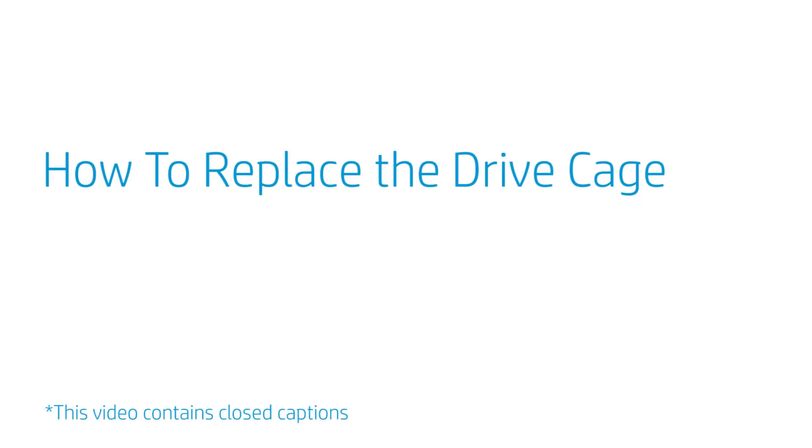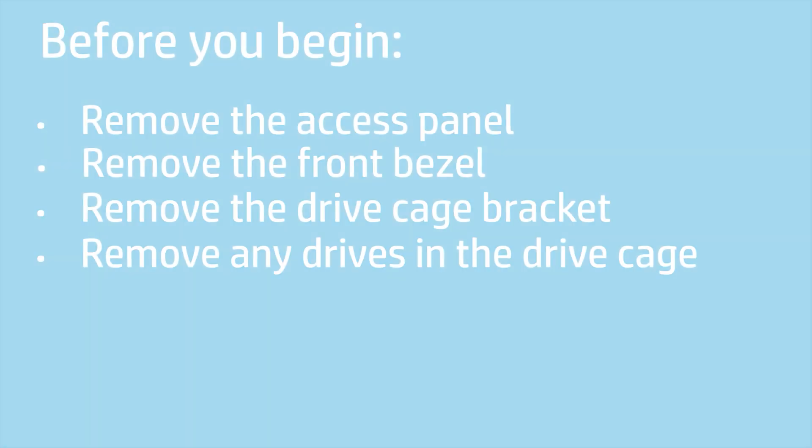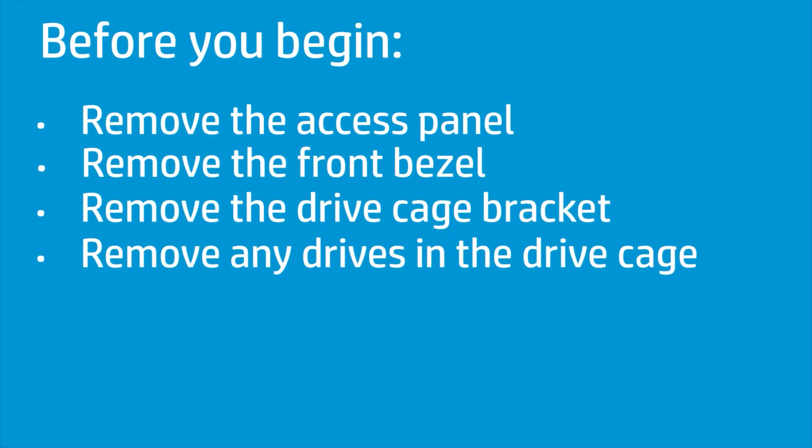How to Replace the Drive Cage? Before you begin, remove the access panel, front bezel, drive cage bracket, and any drives installed into the drive cage.